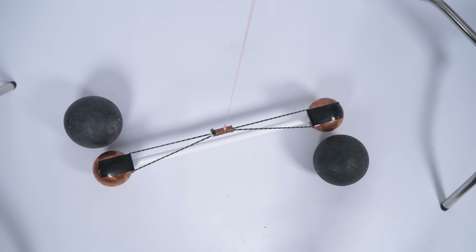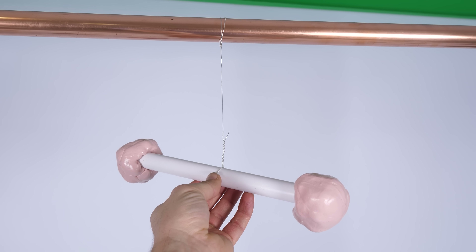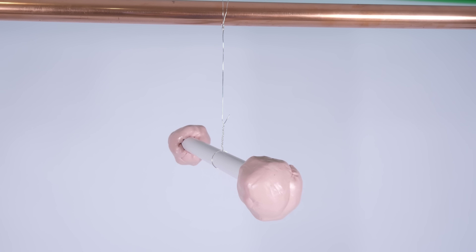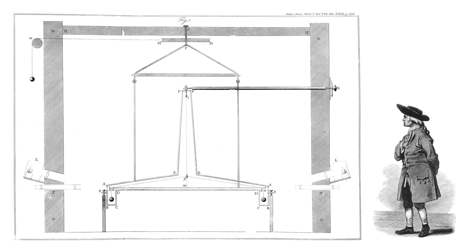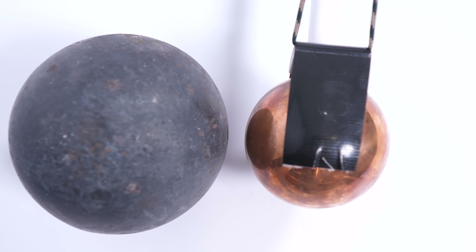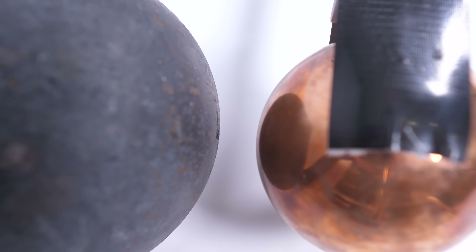In Cavendish's setup, there were two weights attached to each end of a bar suspended by a wire. This forms a twisting pendulum, or a torsion pendulum. That's because a wire resists being twisted, so masses suspended in this way will twist back and forth. Cavendish would let that settle and then introduce two stationary masses near these suspended masses, with the force of gravity pulling the suspended masses towards the stationary masses. If you know the stiffness of the wire, you can figure out the force of gravity between the masses based on how much the pendulum is twisted from its equilibrium.